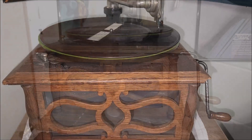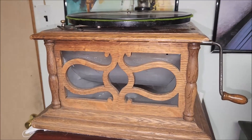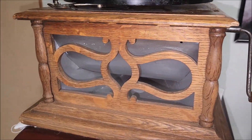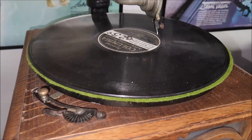Well there you have it guys — the BZH hornless talking machine, Columbia client phonograph. I hope you guys enjoyed the video and we'll see you on the next spin. Take care.